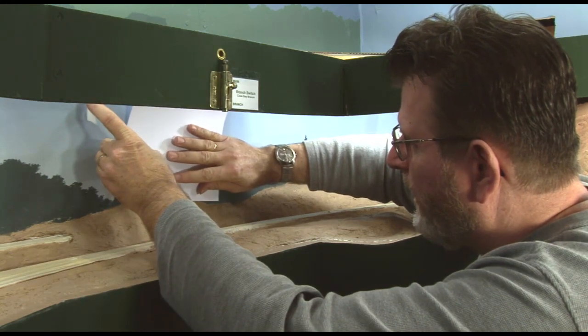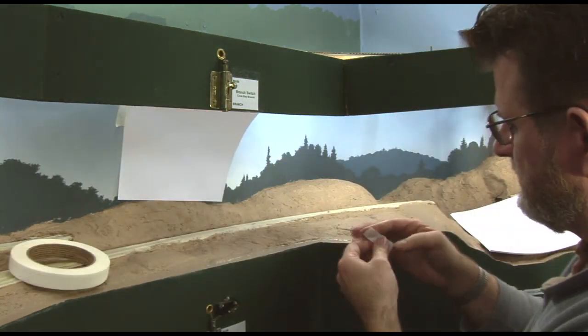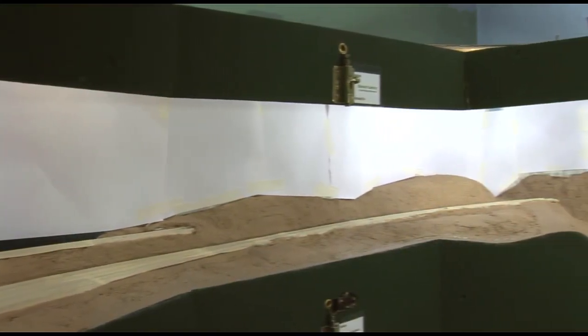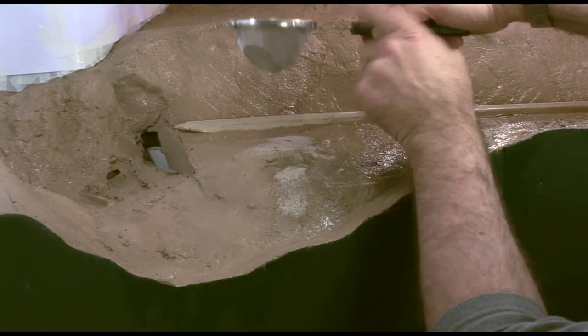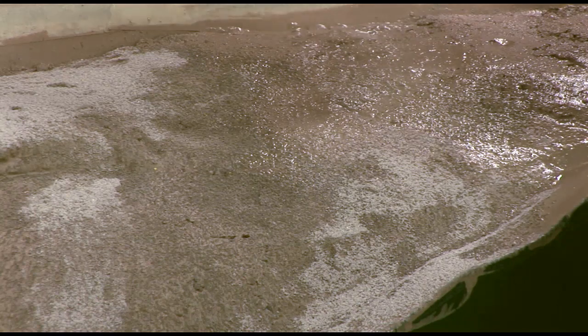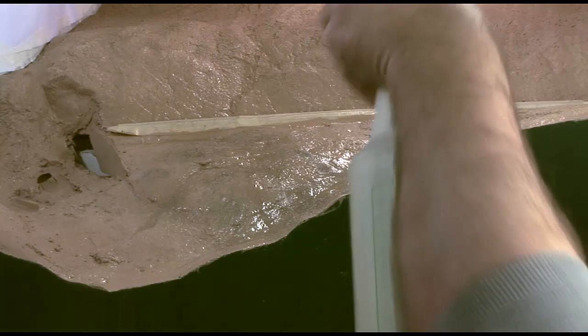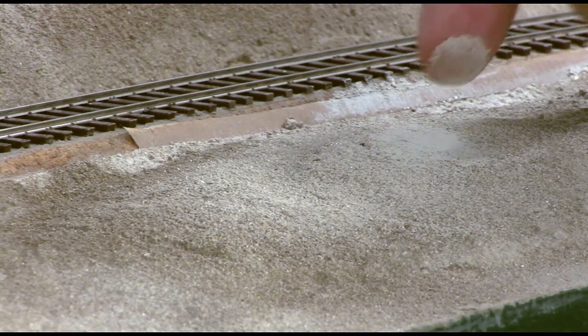To protect the backdrop from getting covered with dirt powder, tape some sheets of paper to it along the horizon. I remove most of the sticky from the tape so it won't pull the paint off later when I remove the paper. I mist the area first with water, then use a tea strainer to apply the dirt powder. I apply just a light coat, then spray another mist of water to dampen it. You don't want to apply it too thick or the plaster won't absorb the moisture completely through and the powder will remain loose.